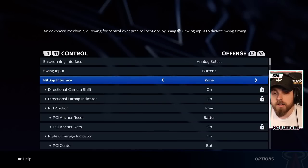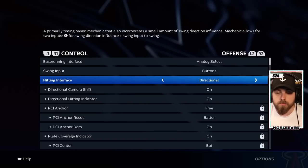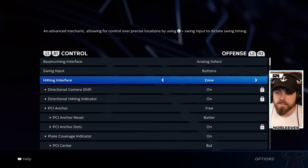When it comes to the hitting interface, there are some people that will say directional can help you out. But really, when you start competing against other players online, whether it be events or ranked, you really need to use zone. This is going to allow for the most control when it comes to not only getting the bat on the ball, but also placing where the ball is fired off the bat.